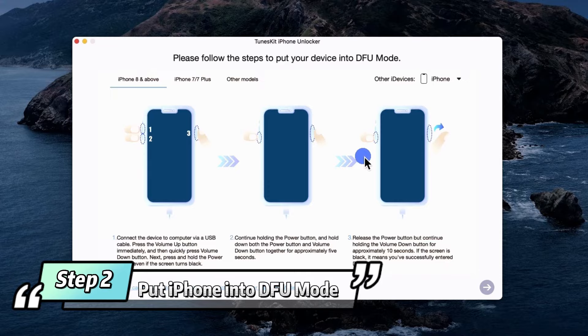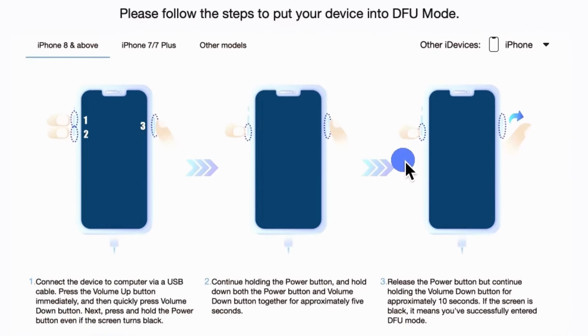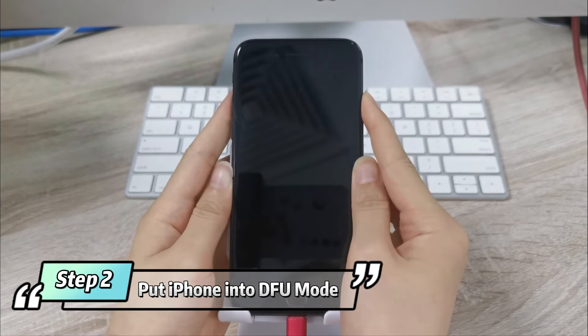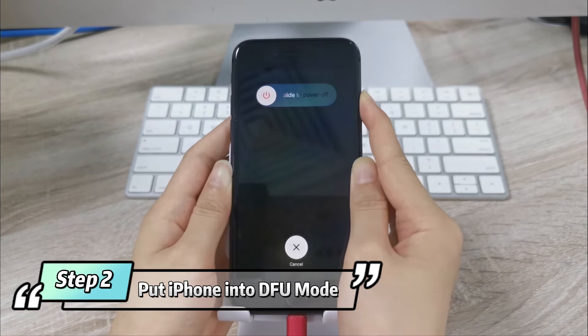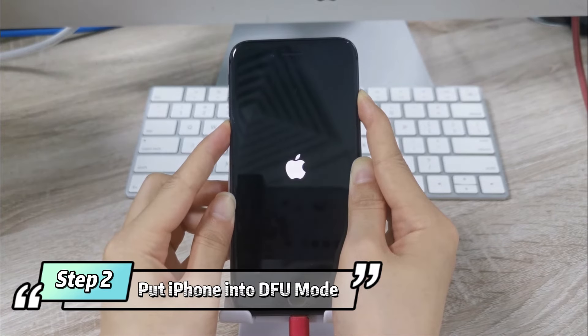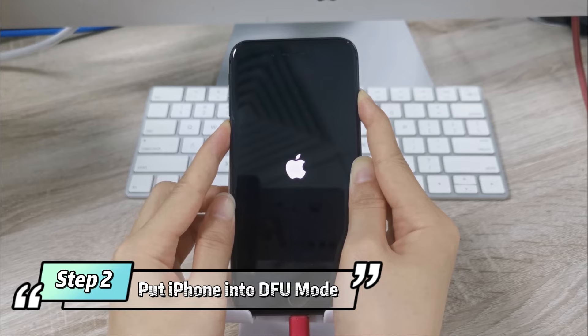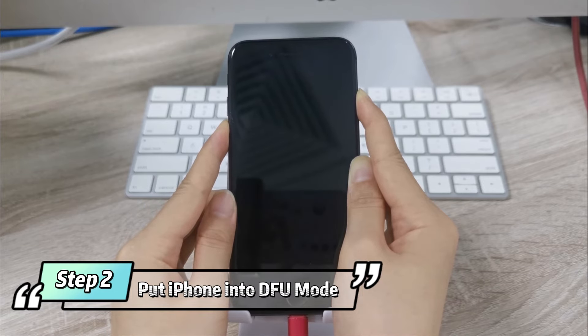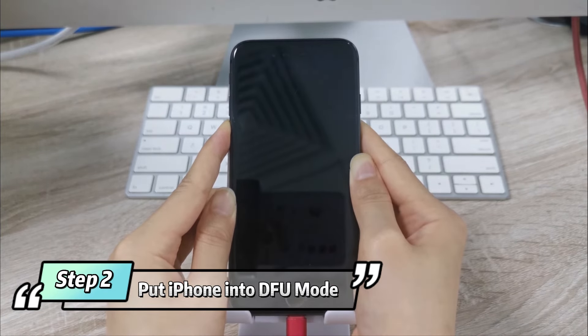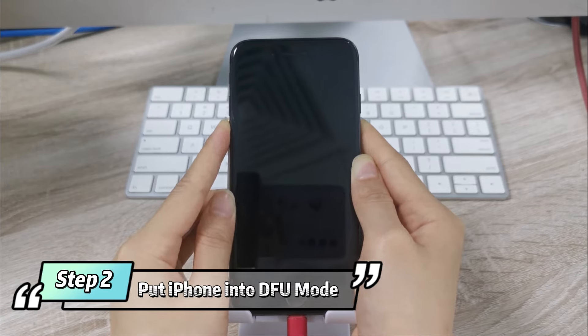Step 2: Put iPhone into DFU mode. Follow the guide to put your iPhone into DFU mode or recovery mode. Press the Volume Up button immediately, then quickly press the Volume Down button. Next, press and hold the Power button even if the screen turns black. Continue holding the Power button and hold down both the Power button and Volume Down button together for approximately 5 seconds. If the screen is black, it means you've successfully entered DFU mode.